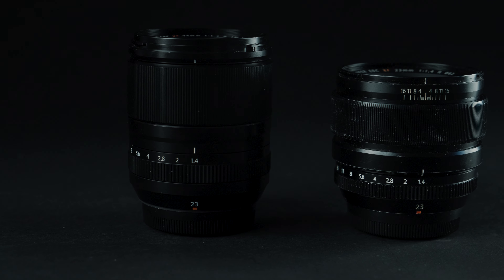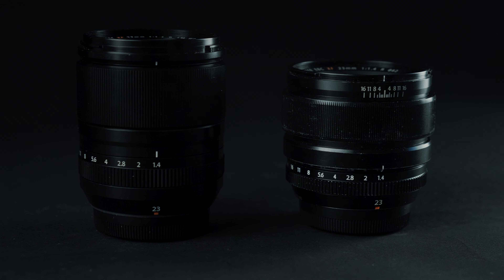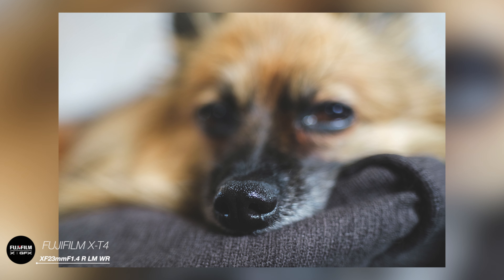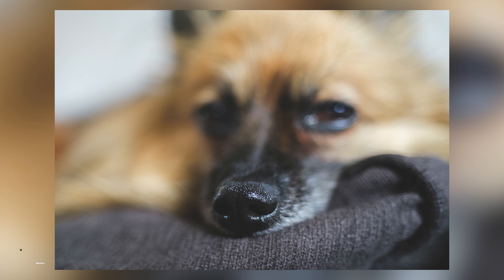Now some specifics: the XF 23mm f1.4 R LM WR is replacing the older version which had a clutch mechanism — sorry for those who loved it and good news for those who didn't. Close focusing with this lens will be 10 centimeters from the front element, so you can really get up close to any subject you're trying to photograph.